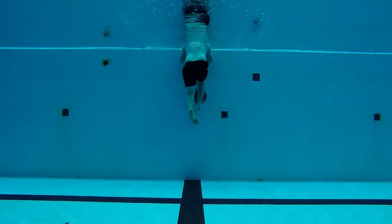Notice how we start exhaling forcefully so you lose buoyancy and get to the bottom.